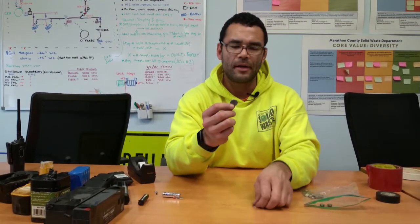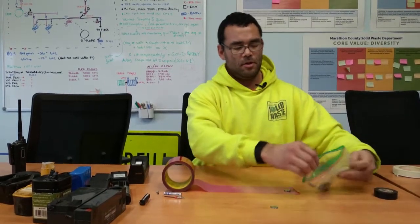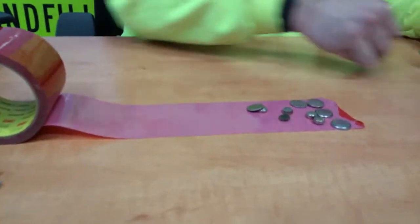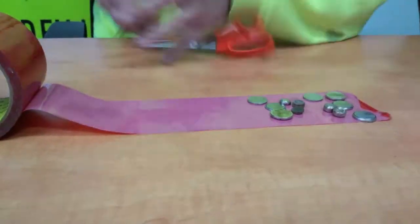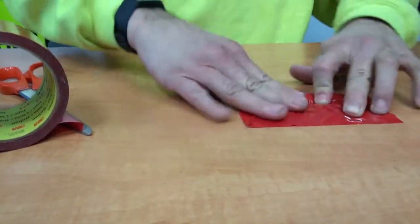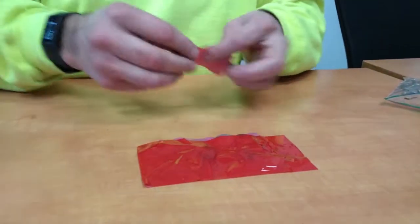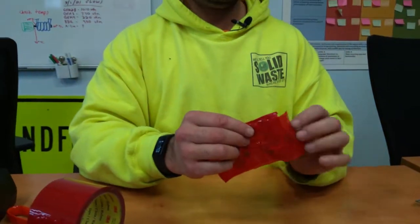Here are a bunch of the lithium-ion batteries that are a little bit smaller — these come in watches, hearing aids, or other small electronics. For these ones, the best way I've found is to take a slightly wider piece of tape, place your batteries out on the tape, then fold the tape over so that you're able to cover both sides of the battery completely, and then they can go out just like this.